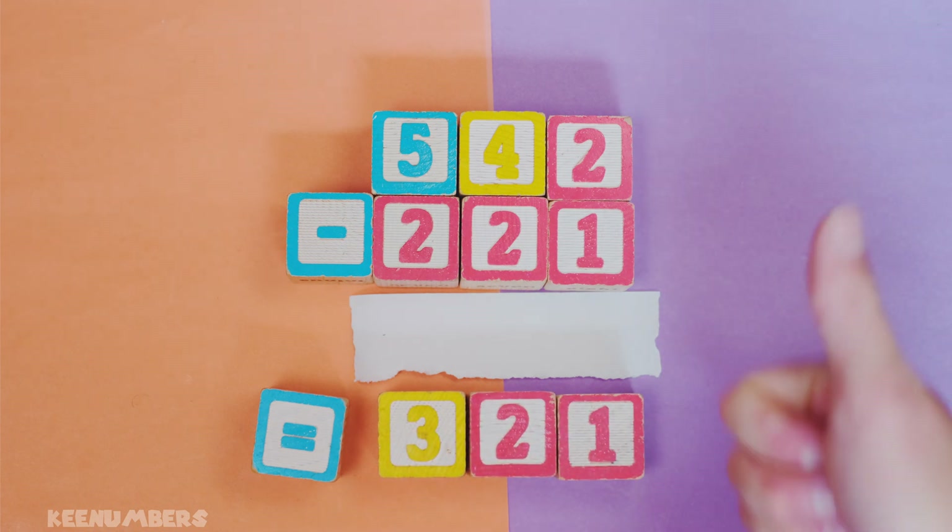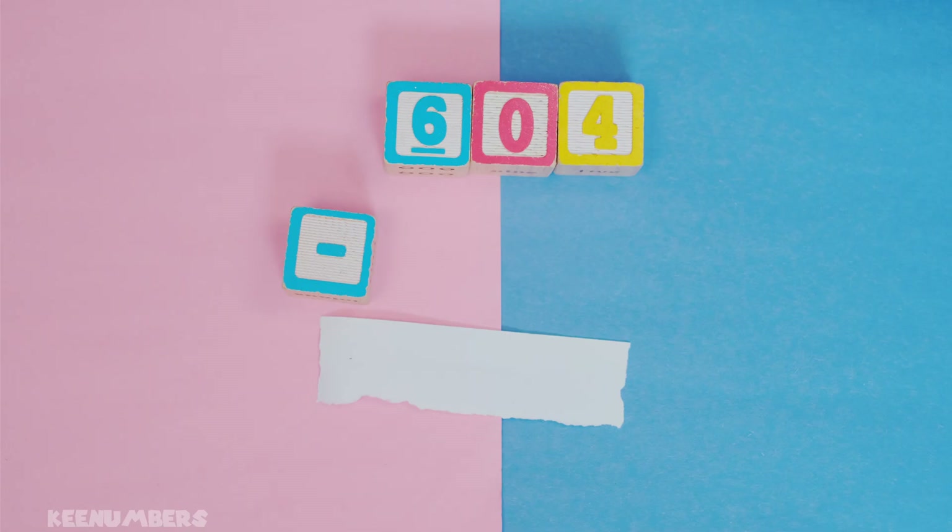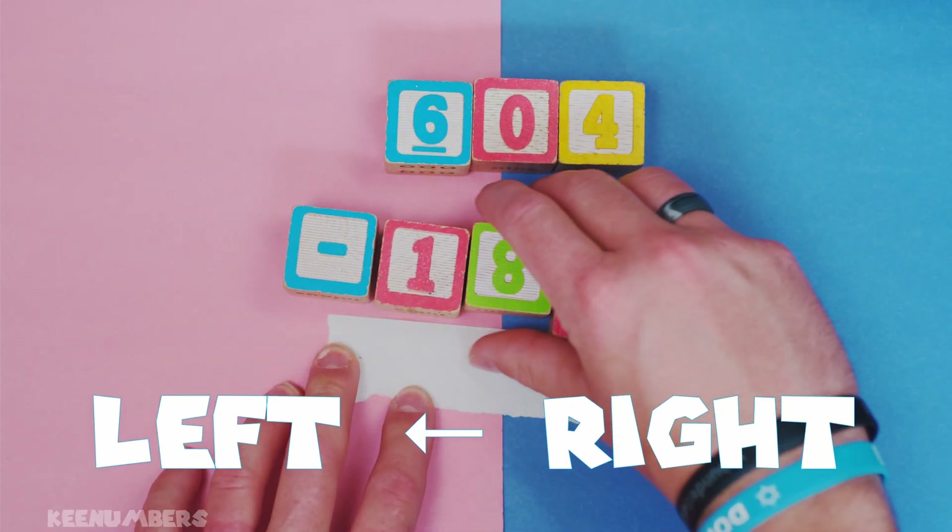Also known as 321. Yes, very good — give yourself a pat on the back. Did you catch that? We are subtracting right to left in this video.